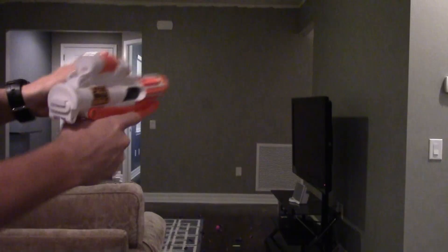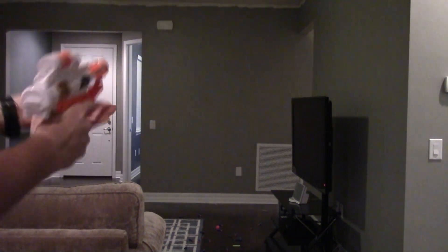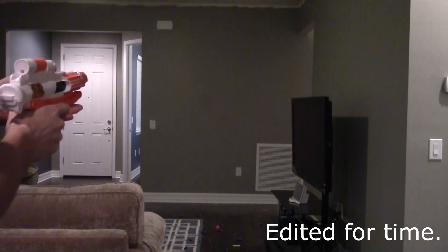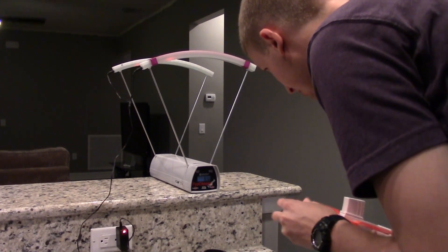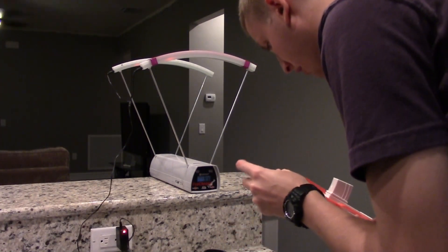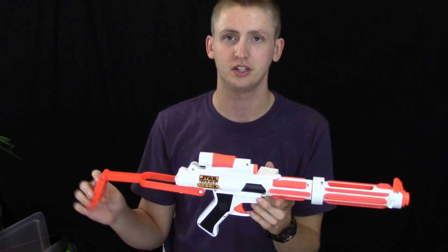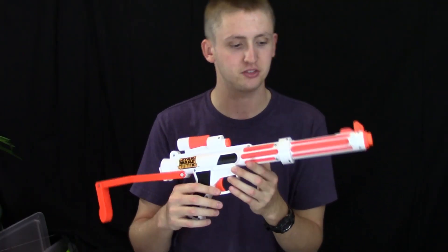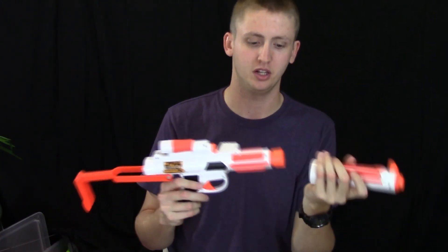I will show you the blaster firing. The chronograph readings came in at 45, 45, 44, and 47 feet per second. So as you can see, the performance is an absolute joke. It doesn't fire well at all. It's a single-shot blaster that's a pain to load. The priming is not particularly fast, the loading isn't either, and it doesn't feel like it breaches well at all.